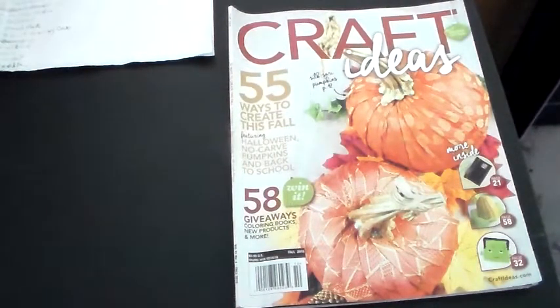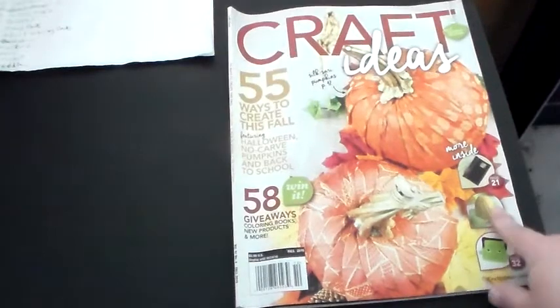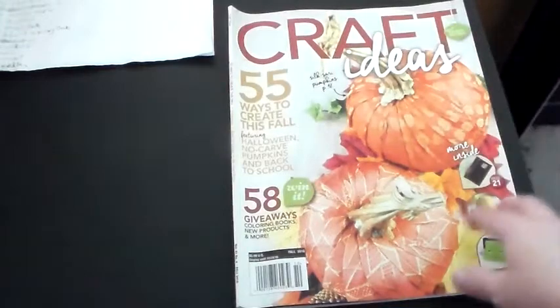This is the fall 2016 Craft Ideals magazine that I was actually showing y'all different things out of in our club meeting videos before, and we did not get finished with them. So I'm making this video to go through the whole craft magazine with y'all. It has 55 ways to create this fall, featuring Halloween, no-carved pumpkins, and back to school — also 58 giveaways, coloring books, new products, and more. There are little pictures of different things on the cover, including that little corn I had showed y'all.